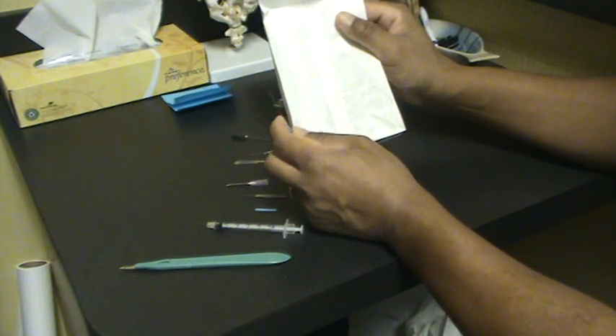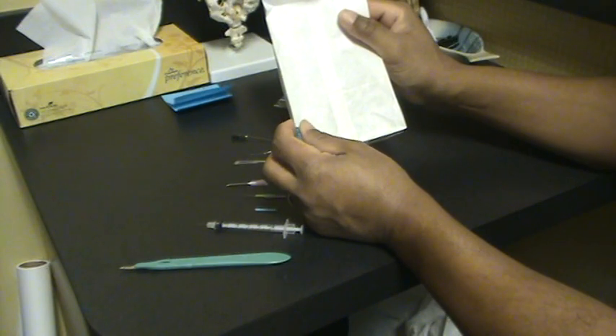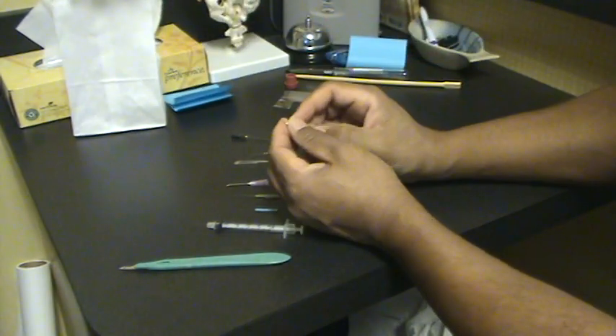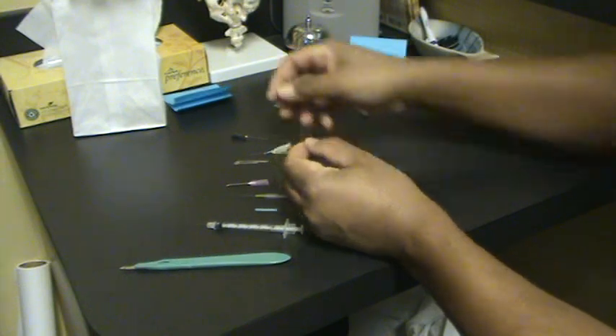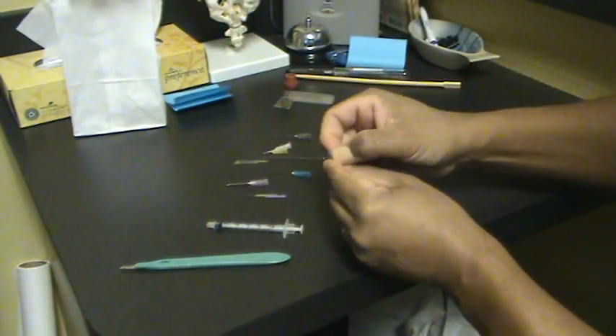The rebooted muscle will be a lot more flexible, limber, and cooperative. All these are different tools. This is an acupuncture needle.